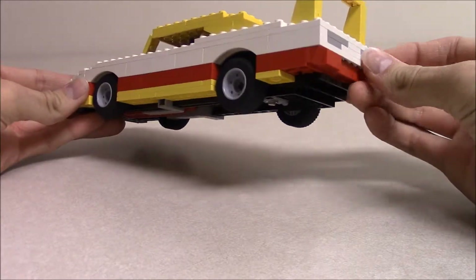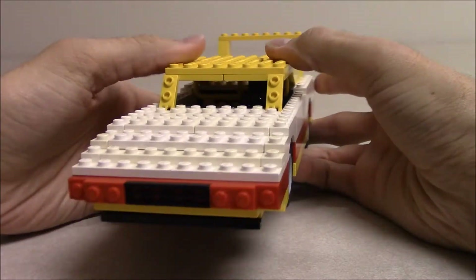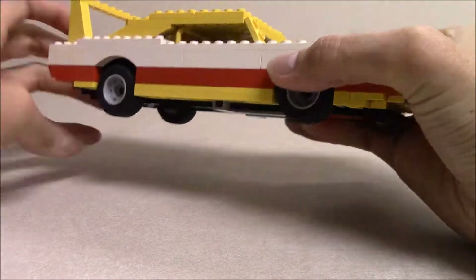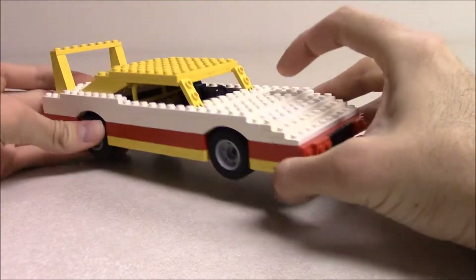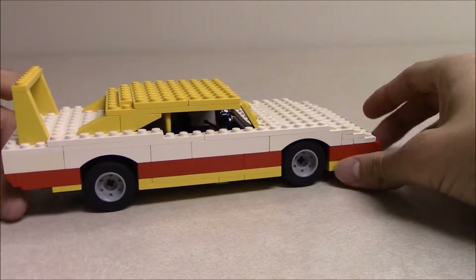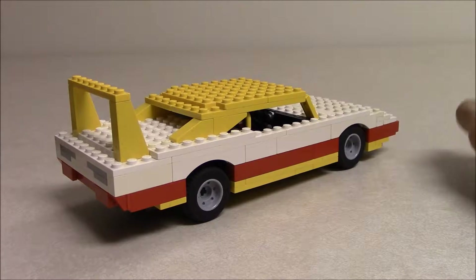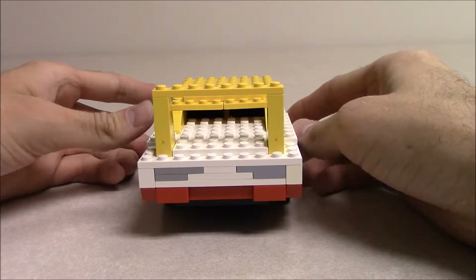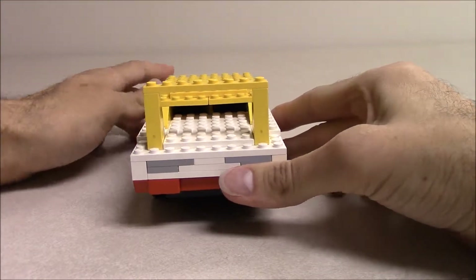I've had this particular model since the fall of 2008. I've had this for a long time — I just put it together and never took it apart for some reason. I think it was mostly because I never needed the white pieces for anything else, so I just kept it and slowly improved it over the years. Maybe in the description for this video I will link to the original MOC Pages post from way back when I first started making LEGO stuff and posting it online.